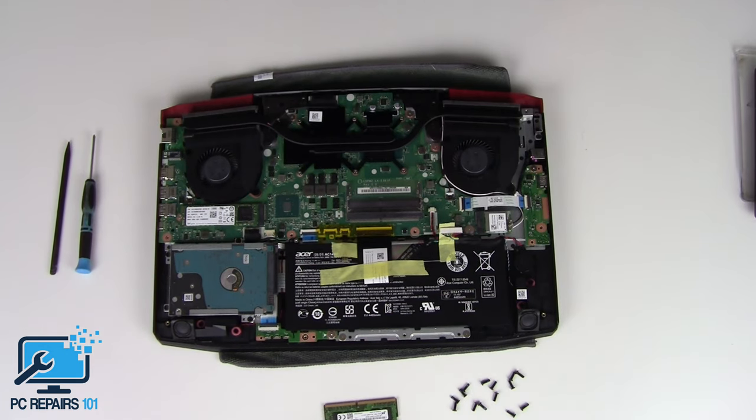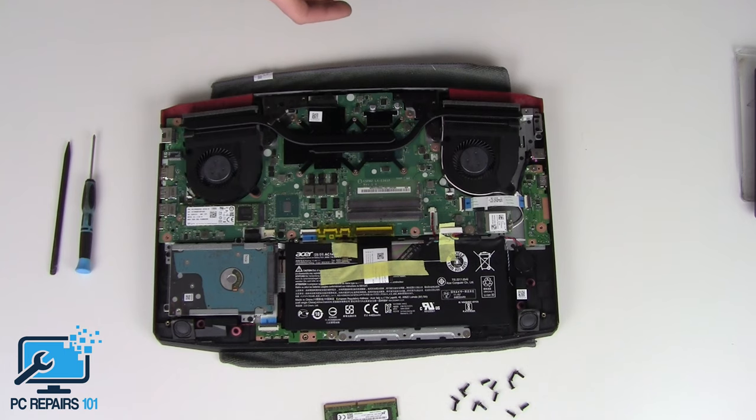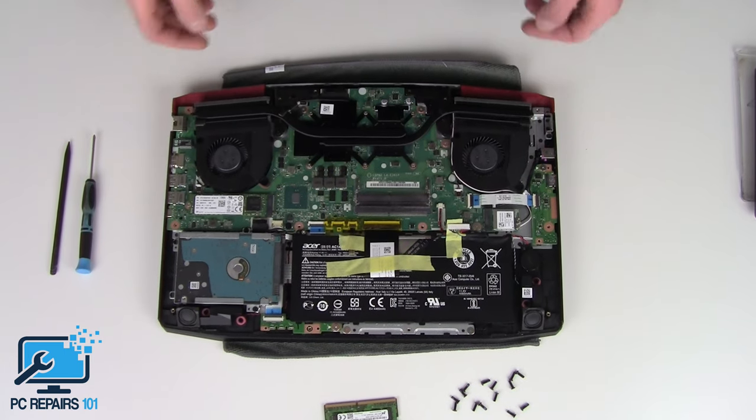What I'll do is make another quick video on assembling it back together, just in case you run into any difficulties. Just use this tutorial as a guide if you want to pop it back together.